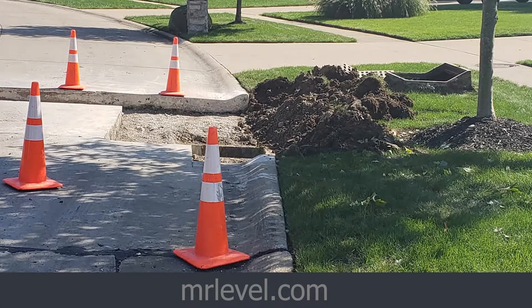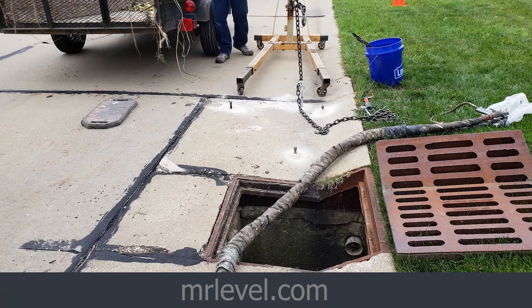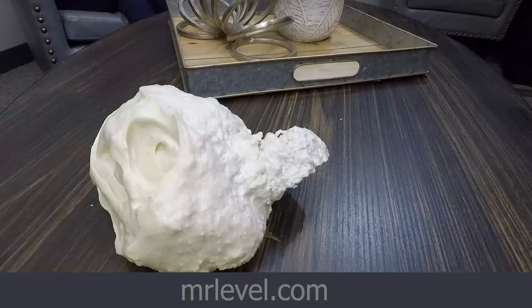In return, we can come in there — and if you show the next picture — we can lift it within probably three minutes. We drill holes, we pump polyurethane foam, and it lasts forever. Here's a picture of that foam. We've worked for a couple of cities already and we have plenty of references.